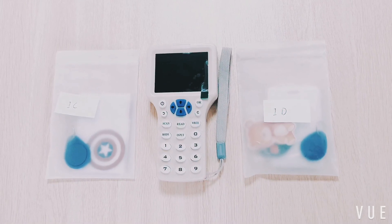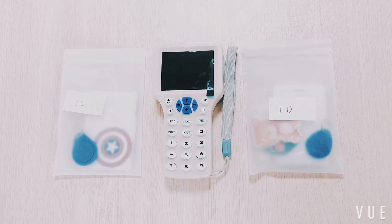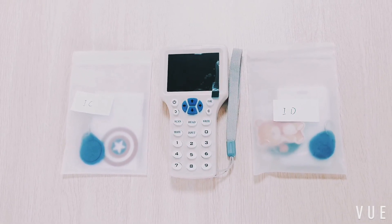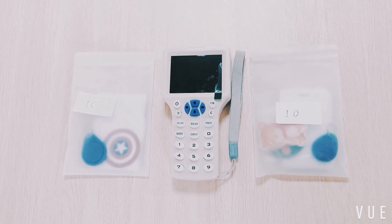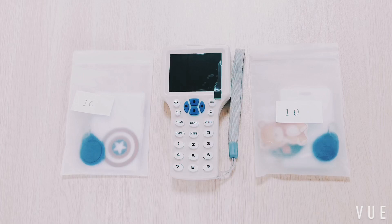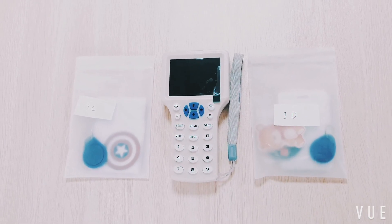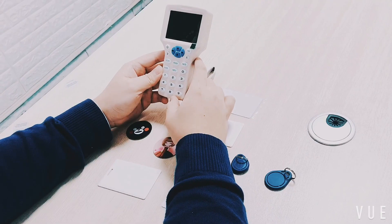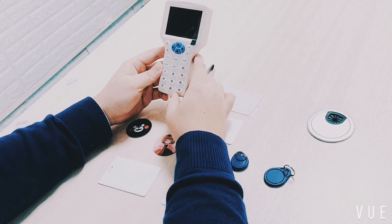Thank you for your trust. We hope to bring you a pleasant experience using our product. Now let me introduce the supported card types, including ID and IC unencrypted cards, which are shown on the screen. Full encrypted cards and HID i-Class cards are not included. There are two kinds of cards: encrypted and unencrypted.